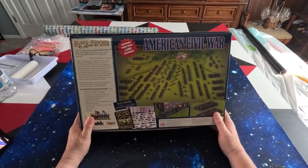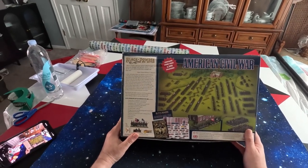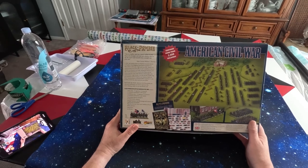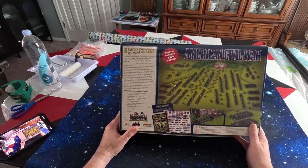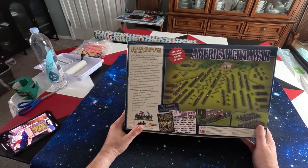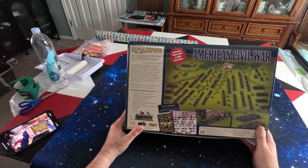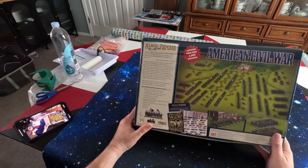So what you get in the box is 12 mounted commanders, 12 cannons, and 12 regiments for the Union - and the same for the Confederates. It also has green plastic bases for all figures, which is a plus.